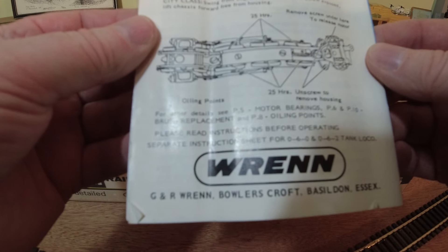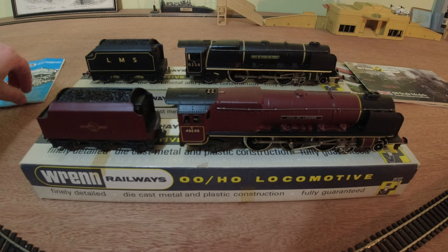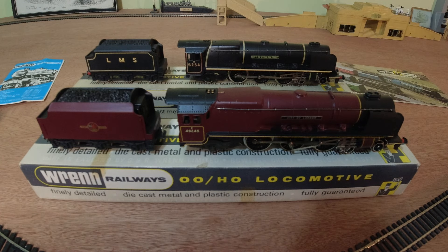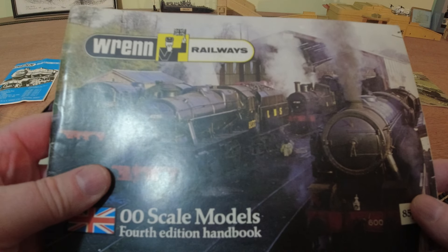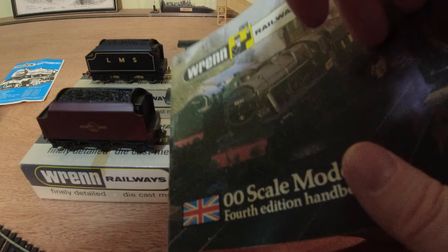At the bottom there: G&R Wren, Bowlers Croft, Basildon, Essex. This is the fourth edition Wren catalogue, dated from 1979.